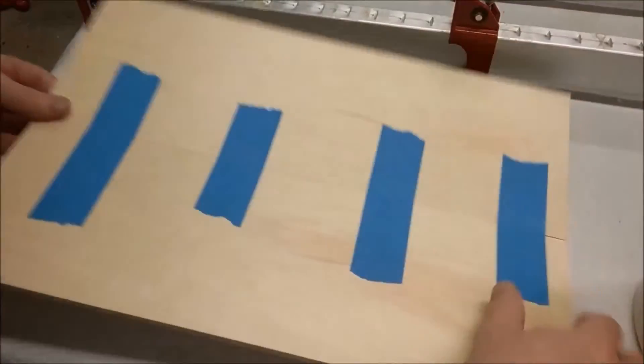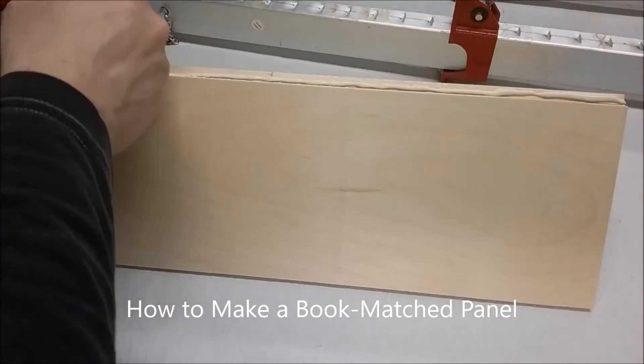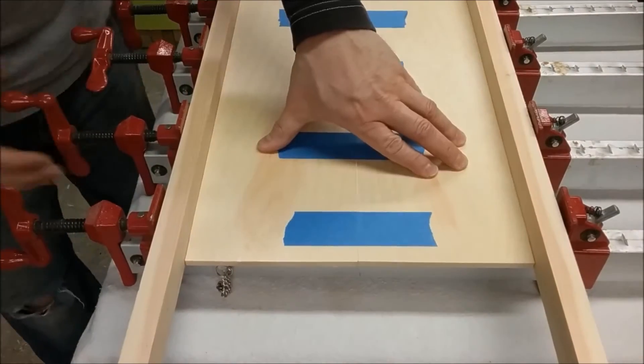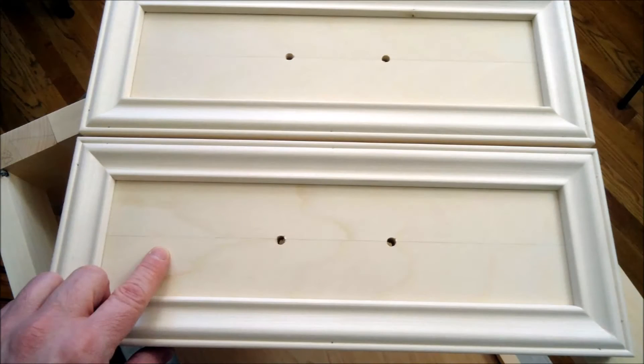Recently I made some bookmatch panels for a project — you can check out my how-to-make-a-bookmatch-panel video for details. I used Elmer's Wood Glue Max to glue up the panels, applied the glue, clamped the panels, and waited for them to dry. When the glue was dry, I scraped the excess squeeze-out and sanded the panel smooth. The panels look great, but did you notice that thin glue line between the two panels? There's also a thin glue line on the bookmatch drawer fronts I made.